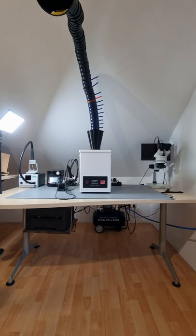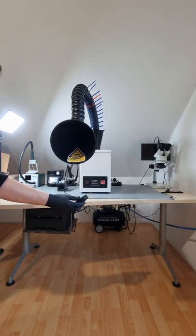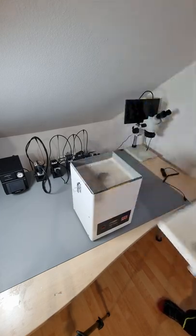Ever wondered why professional fume extractors are so expensive? This is probably the cheapest BOFA unit one can buy, for around a thousand dollars — not even including such a fancy decorated trunk. I had to do that myself because the original one was too limp.